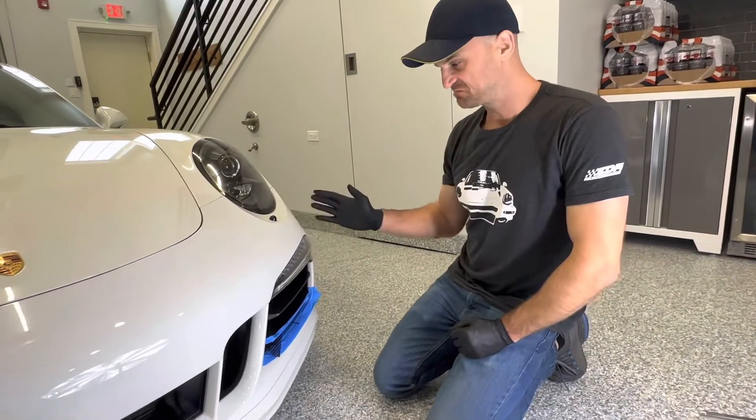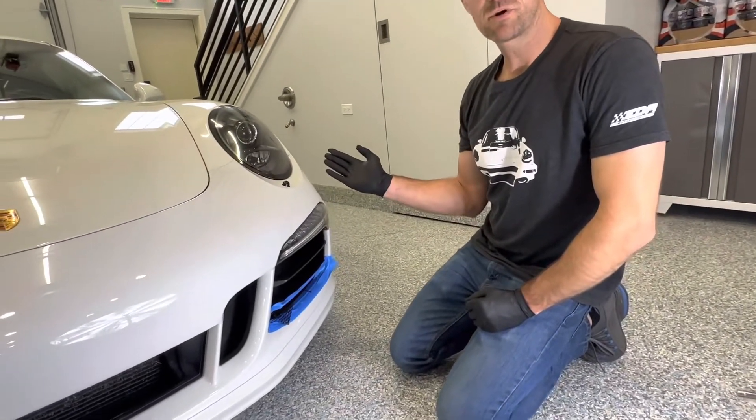Here we are on the driver's side — just do that process one more time.